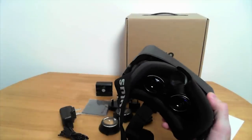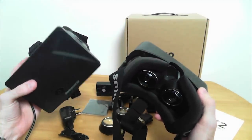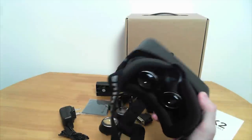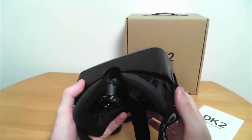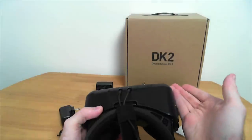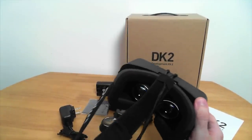This one is a tiny bit heavier than the original Oculus Rift. You would think that's a bad thing, but it's not really noticeable. It weighs a little bit more than my cell phone — it's a cell phone screen, so technically it's your cell phone attached to your face. It's not uncomfortable to wear.